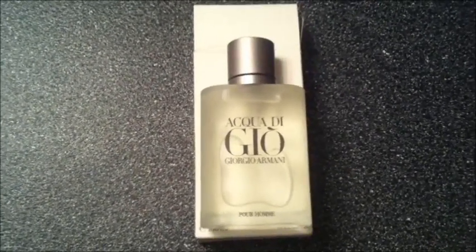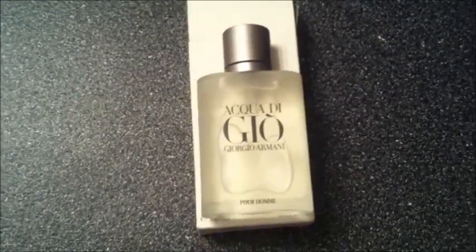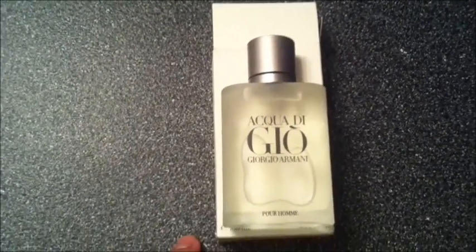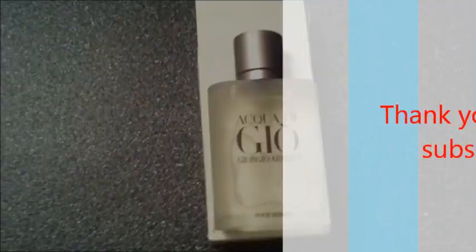So anyhow guys, that's my quick review for this cologne. Hopefully you like my quick review. If you have any questions or concerns, please send me a message. Or if you have any products you want me to review, just send me a message on YouTube and I'll try my best to reply as soon as possible. Thank you.